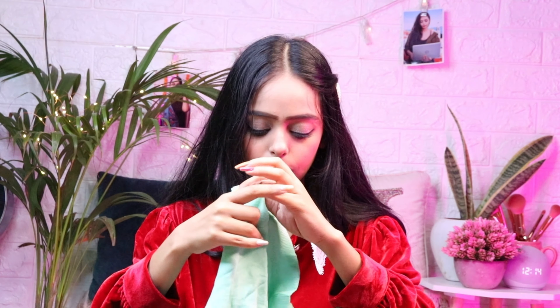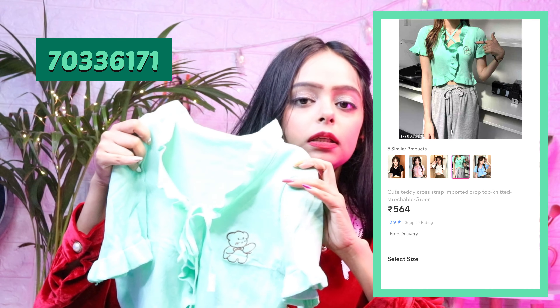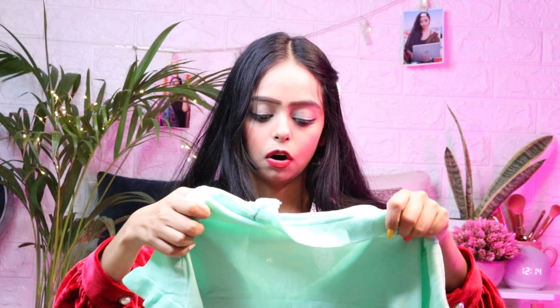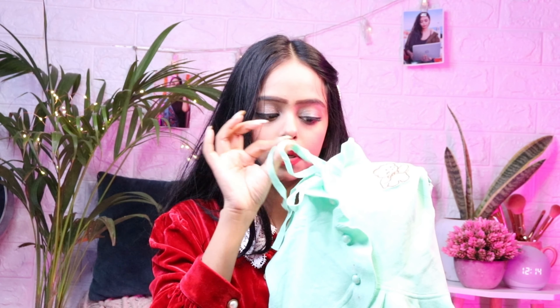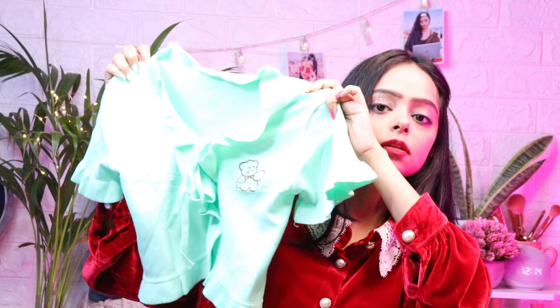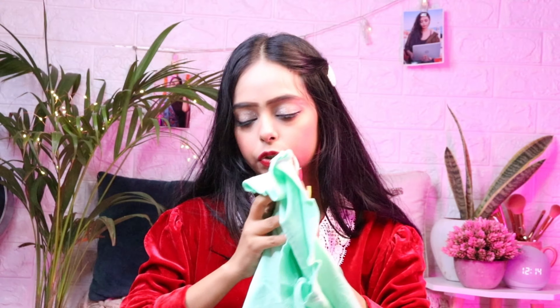Next is a very cute sage green color top — it gives a Korean vibe and it's pretty good. It's a bit expensive but I really like it. You can open the buttons and tuck it in or leave it out. There is a detail on the bottom hem, and there is a cute teddy bear detail on it. It looks so pretty — damn pretty. I really like it. This is our fourth top.